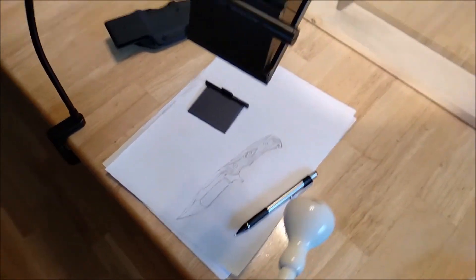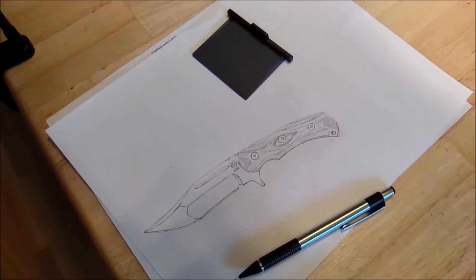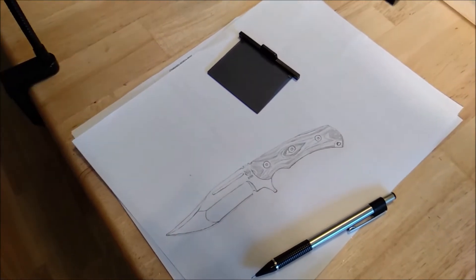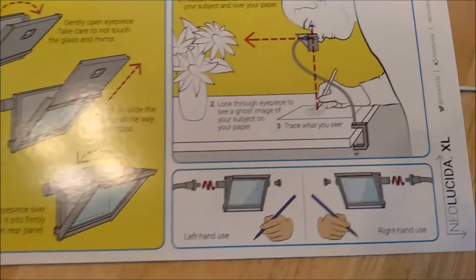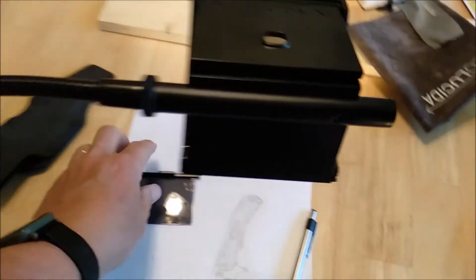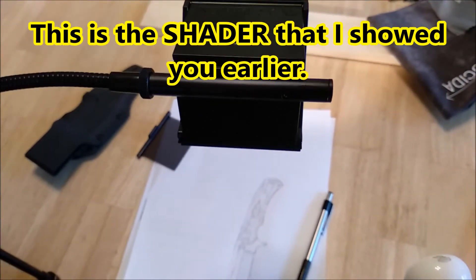And then you just sort of trace. This will not turn you into a perfect artist — not by any chance whatsoever. You still have to learn about shading, you still have to learn about how hard you're going to push with your pencil, all kinds of stuff. You still need a steady hand. There are still all kinds of things that you need. But these instructions that come with it show very clearly what you need to do — it's a rather straightforward system. And there's also this filter, which may or may not come in handy. Toy with that to see if you get a better look at it or not.